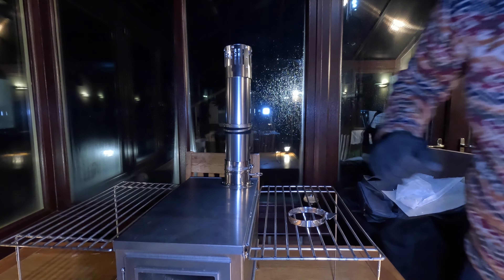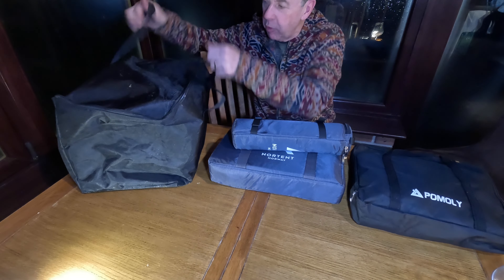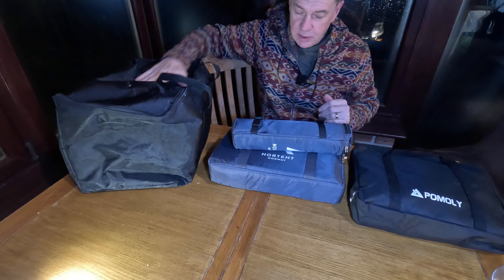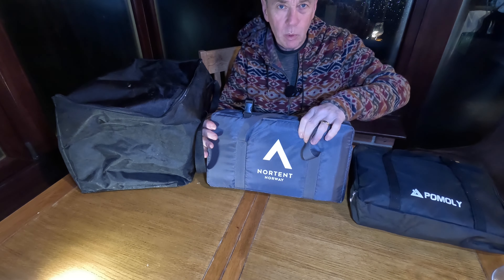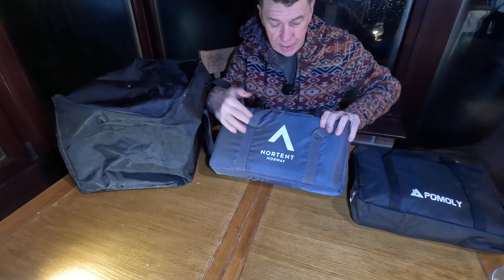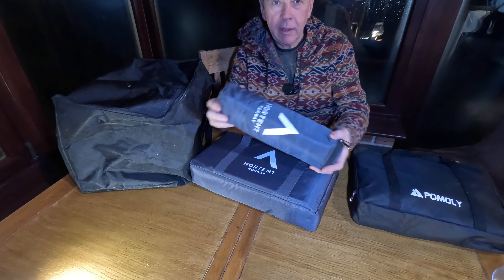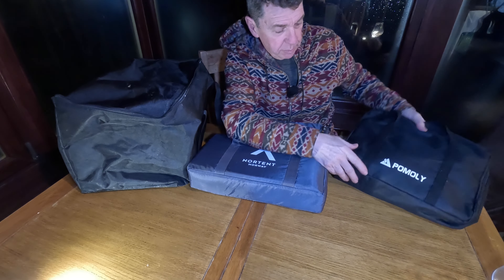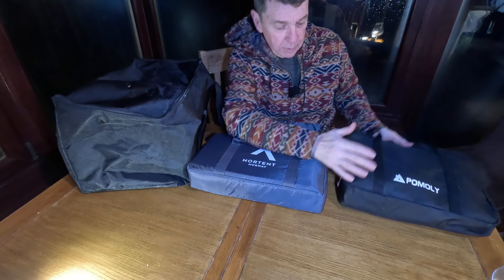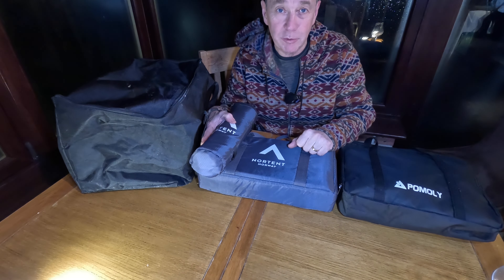For the chimney, once it's rolled out lengthwise, this is the kind of case you can expect with a large robust one for the steel. The Nortent packaging is a high-quality ripstop nylon attaché case with a little padding in the lining, and the chimney and damper are kept separately. For the Pomoly, there's a heavy-duty but fairly simple non-compressible nylon case — more like a laptop case than a titanium stove case.